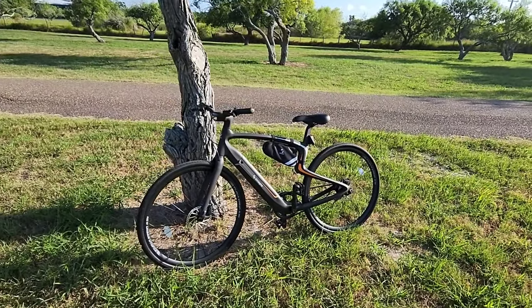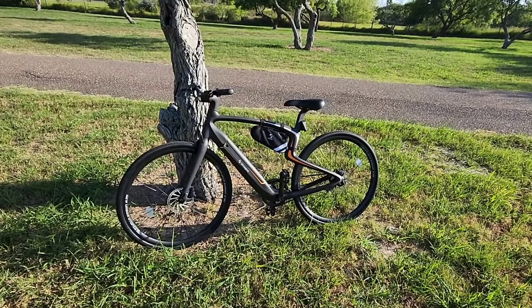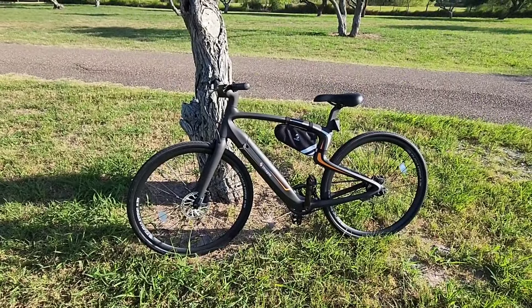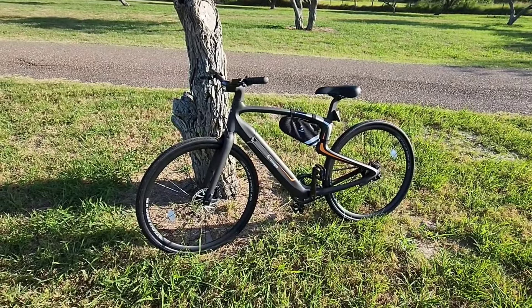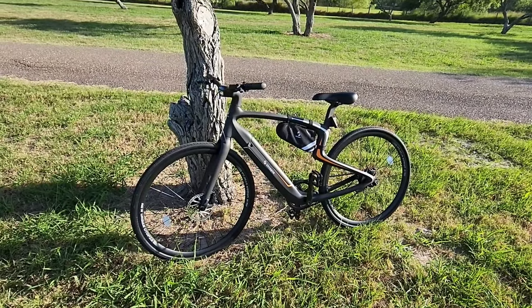Anyways guys, I really like this and I'm going to be doing more videos on it. A huge shout-out to the folks at Utopia for providing this bike for review and evaluation to my channel. It's super cool — I'm a big fan of bikes and this definitely doesn't let me down. I sure hope you've enjoyed this video. Stay tuned for more updates on how this bike is performing. If you haven't had a chance, please subscribe to my channel, give me a thumbs up, and we'll talk to you again very soon.